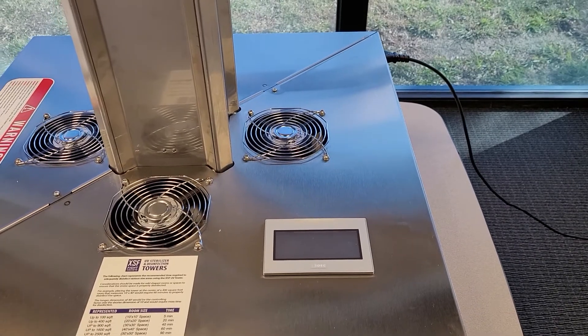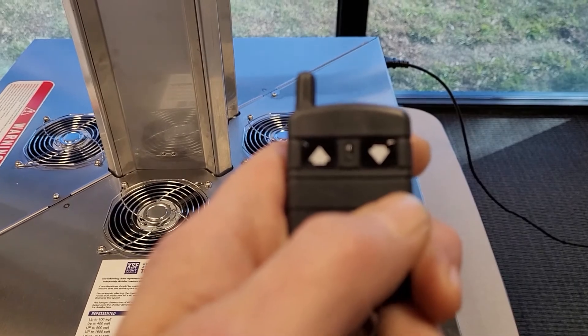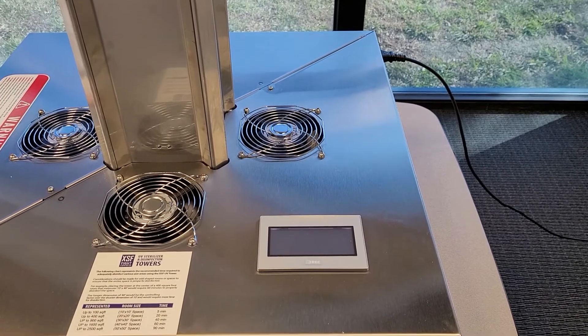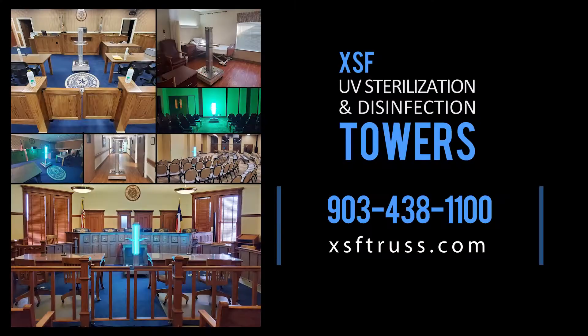Press the down arrow on the wireless remote to power back on or reset the unit. We encourage you to visit www.xsftrust.com. Protect your staff, customers and community.